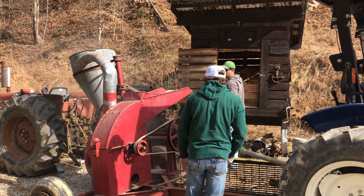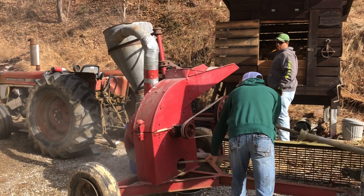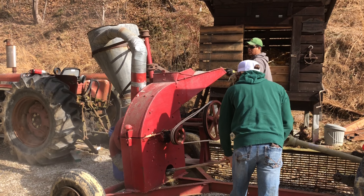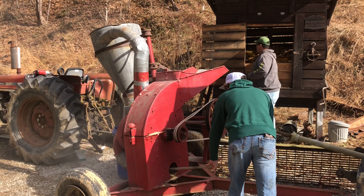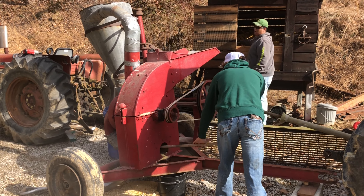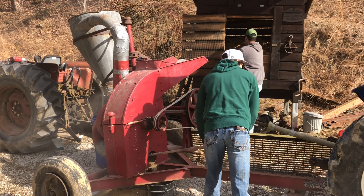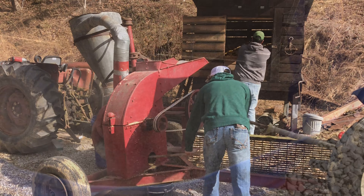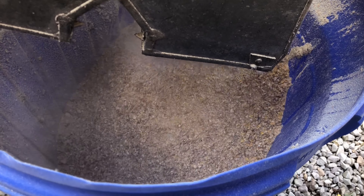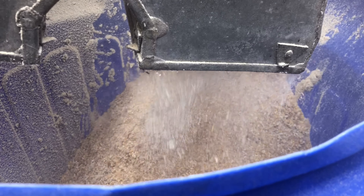Here we're using that John Deere 10A hammer mill. They started making them in 1939. After you throw the ear of corn in the mill, it comes out on the other end, and this is what it looks like.